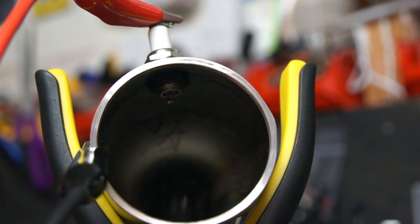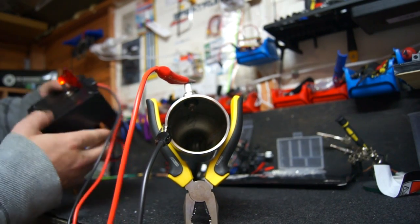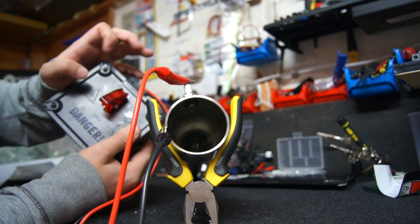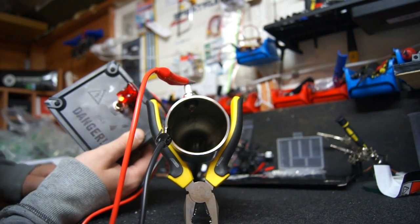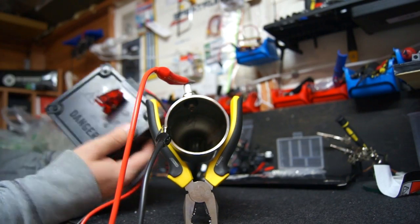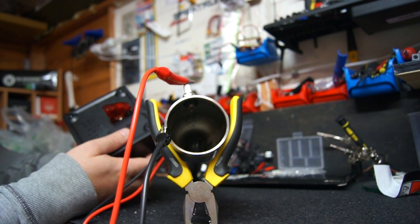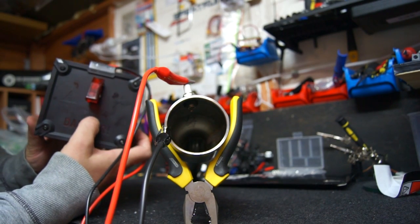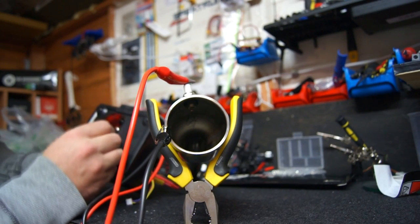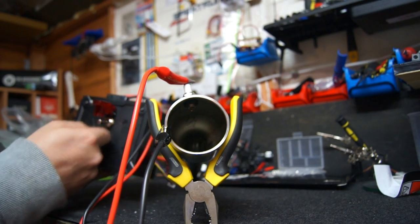It seems to be quite consistent. On our igniter here you can just see we've got a red light, and we can shut it off immediately or start it up again. Basically what this is doing is taking that 3-cell 12-volt battery and stepping up the voltage. I'm not too sure what voltage it is — I don't want to blow up my meter on it. It does say on here 20kV HV output — high voltage output — so I don't really want to touch those ends or blow anything up.